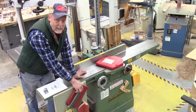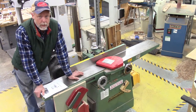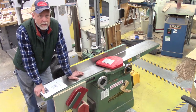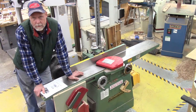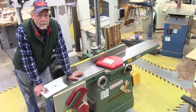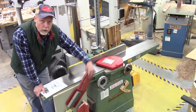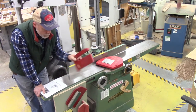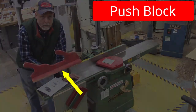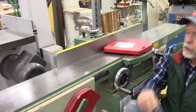By building tool panels ahead of time and putting them on every machine, no matter where you are in a cut you always have push sticks, clamps, and the tools needed to safely get through it. On the tool panel here we have two push sticks or push devices and this big push block.